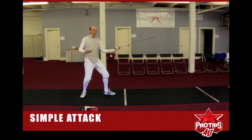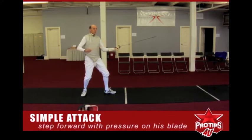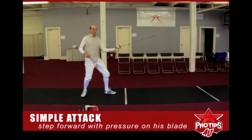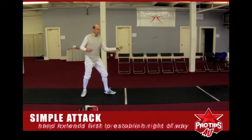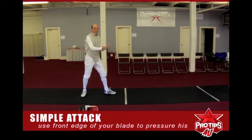First, I'm going to step forward and put a little pressure on his blade. My opponent is going to be in his sixth line, which is the on-guard position. As I step forward, my hand always starts first to establish right-of-way. I'm going to use the front edge of my blade to pressure his blade, because that's the strong portion of my blade.